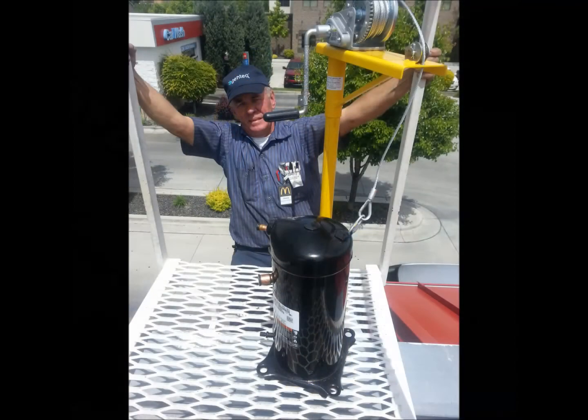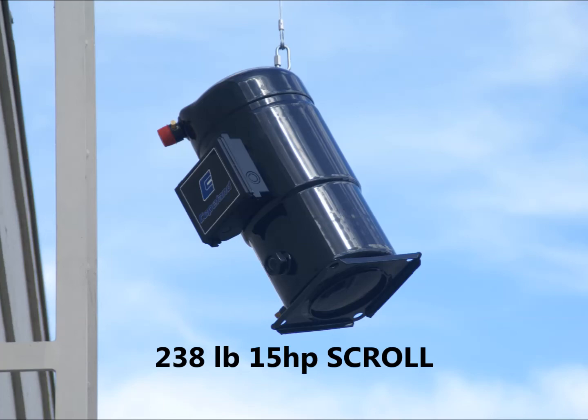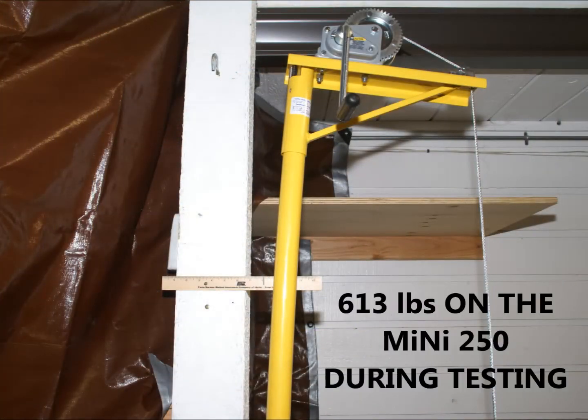Most compressors weigh less than a hundred pounds, but occasionally there would be a need to lift a heavier compressor. That's why we over-engineered this crane until we could get a working weight limit of 250 pounds.